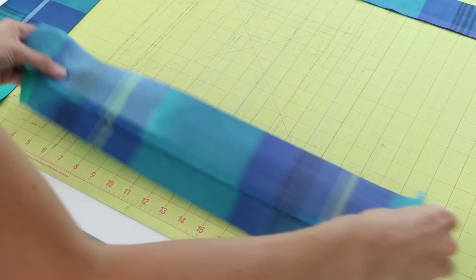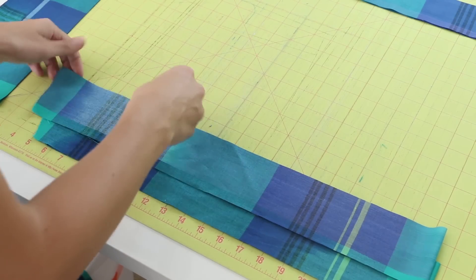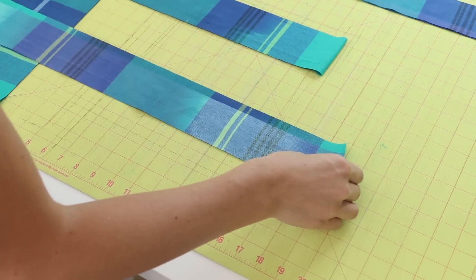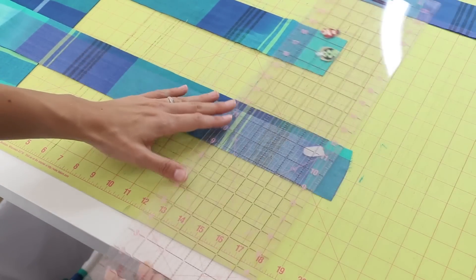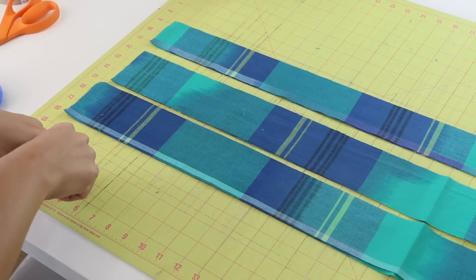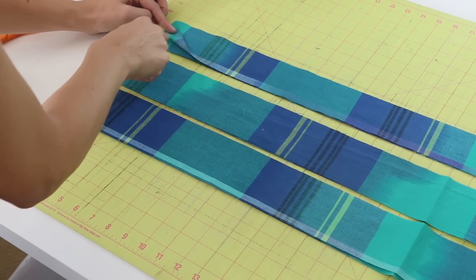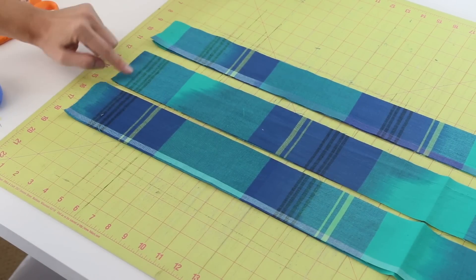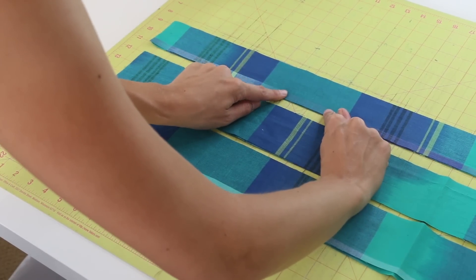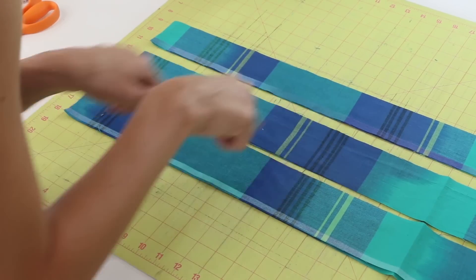Now we need our two side straps — our ties. First, make sure that they're all the same length; trim them down so they're about a yard long, about 36 inches. Here are our three straps: the neck strap and the two side ties. Make sure your right sides are together — right sides touching — on all three of them. Then we're going to go over to the sewing machine and sew all the way around, leaving a few-inch opening so we can flip them right side out. Use a quarter-inch seam allowance.